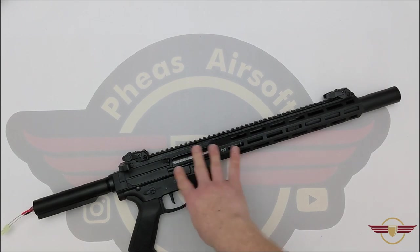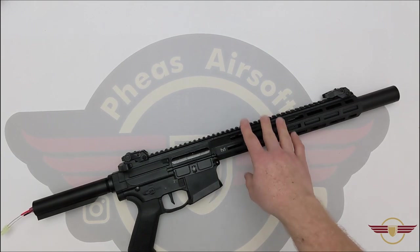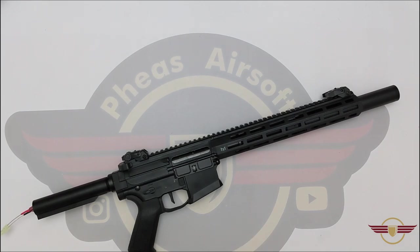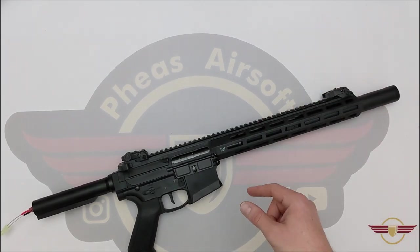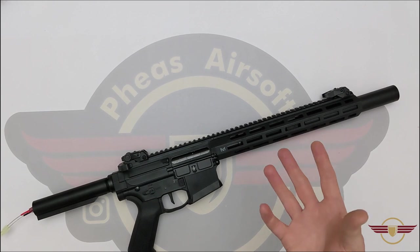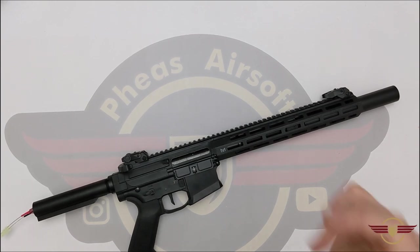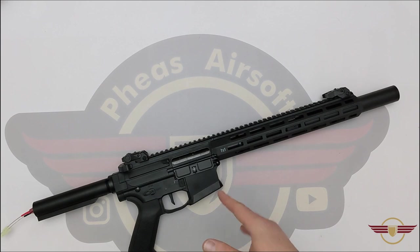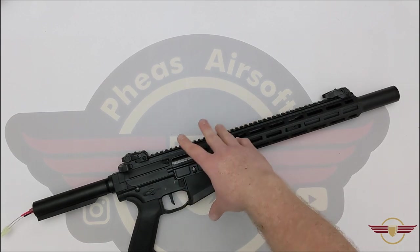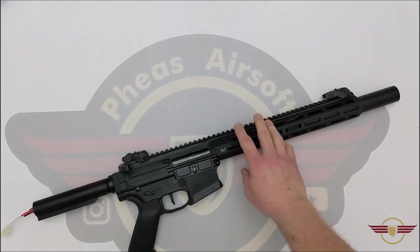This DMR cost me 100 pounds for the base gun, and the only internal changes I made were the hop rubber, tensioner, and barrel. The barrel cost about 25 pounds — I'll link it below — and it came in the Tower and Gun order. The Maple Leaf MR rubber was around 10 pounds, and the Omega tensioner was about 5 pounds. So that's 100 for the gun, 25 for the barrel, and about 20 for the rubber and tensioner — you're looking at 145 pounds total.